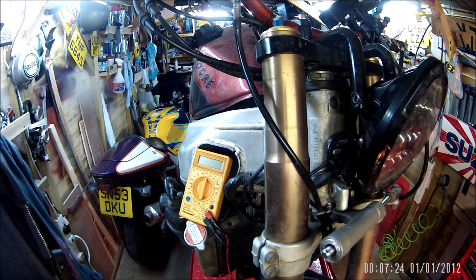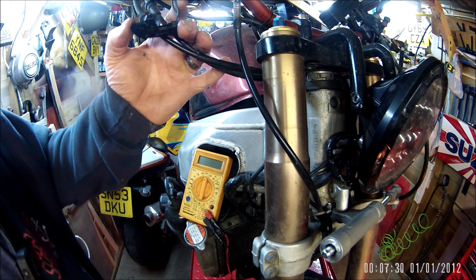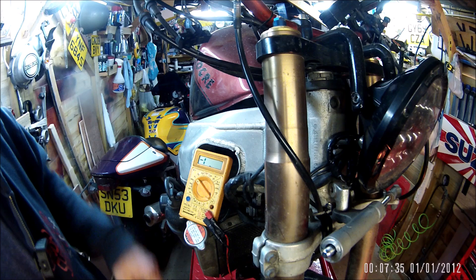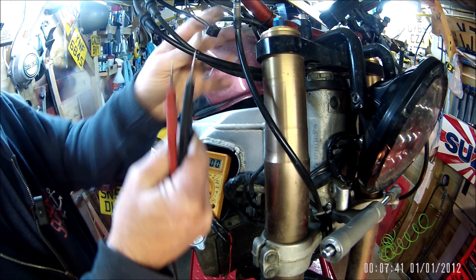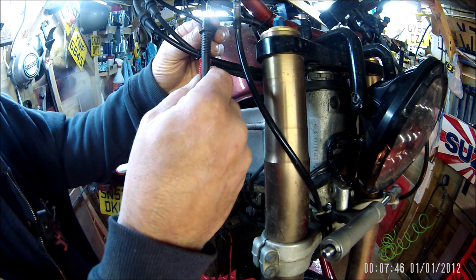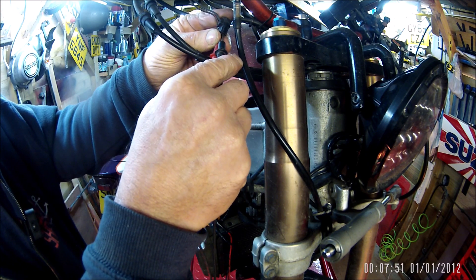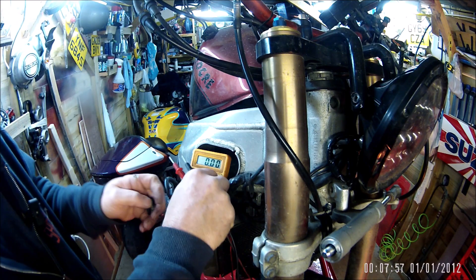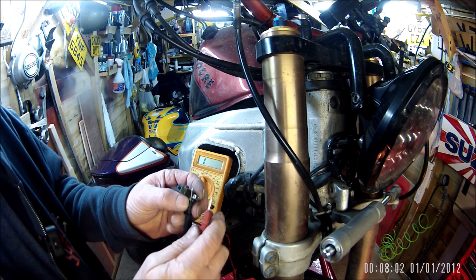A little video into checking your brake light switch - not a difficult job, quite an obvious thing to do. Set your tester on 20 volts and stick the probes in your connector, which will tell you whether you've got power coming in. Red and black - 7.69 volts there. Then do a continuity check across your switch to make sure it's making and breaking a circuit.